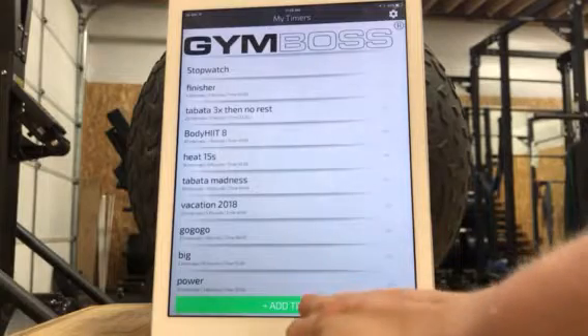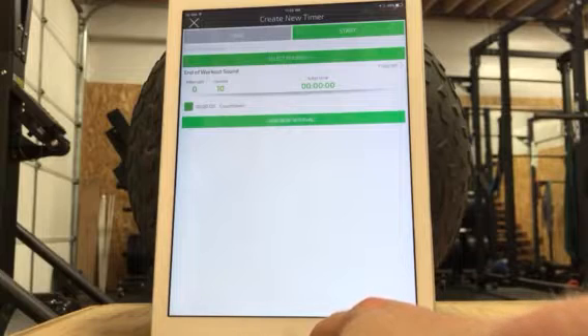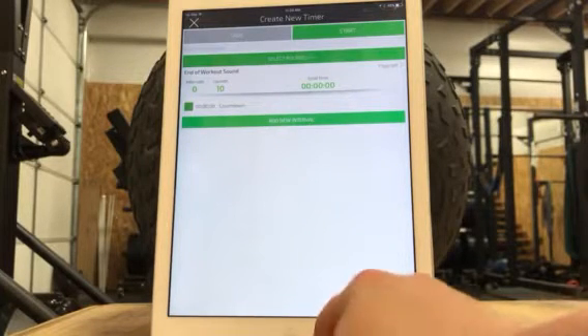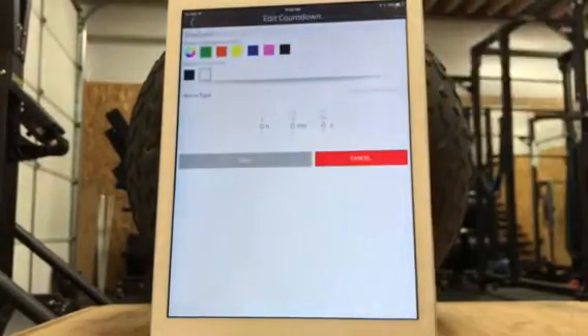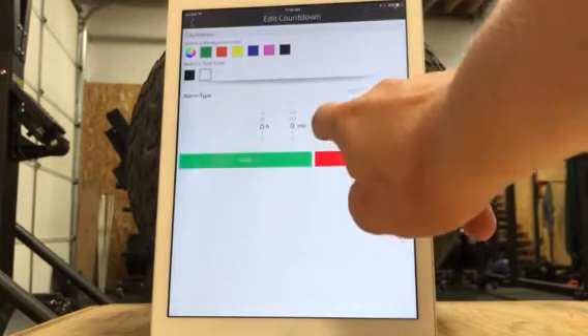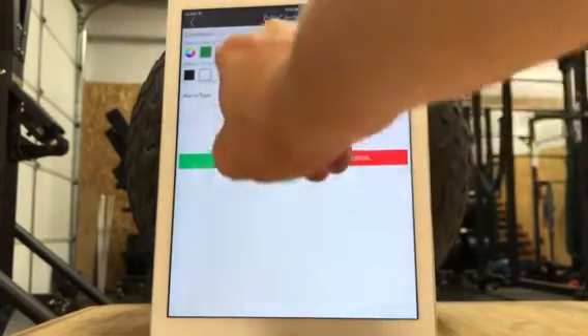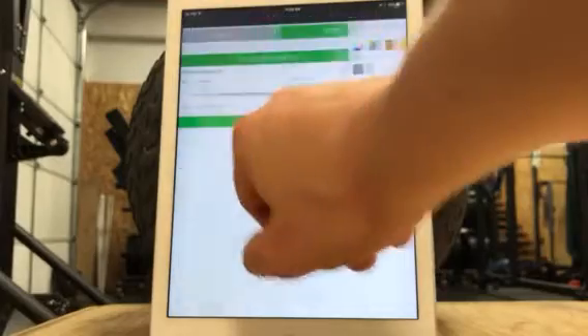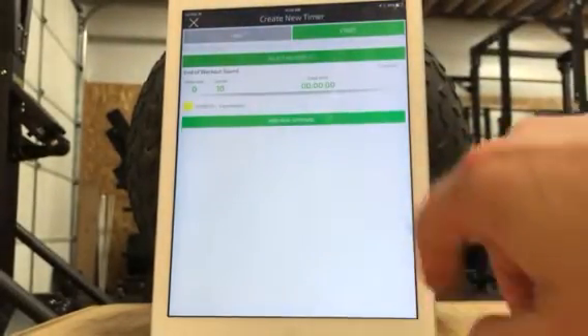Let's say that we're going to set up an interval with 30 seconds on for four different movements and then 45 seconds rest. I like to have a countdown — that means you can hit start and then kind of walk away from your timer, take a few seconds to get set. So I almost always do a 10-second countdown.